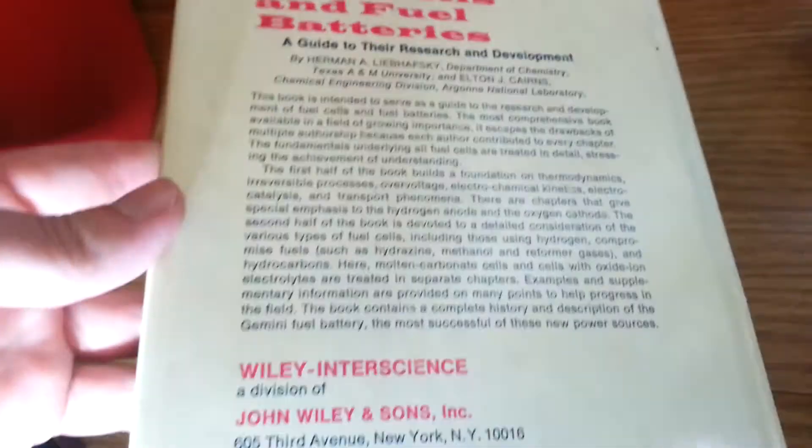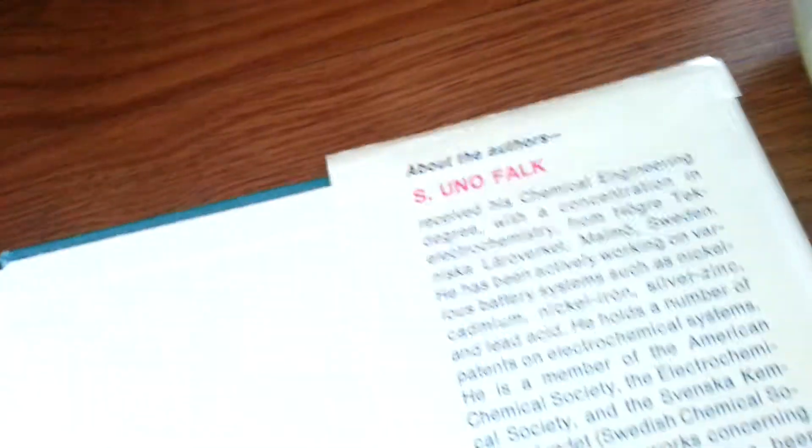I can show you the front and the back. This is just the advertisement — I ordered this book, by the way. It probably should be the table of contents, but it's still copyrighted so I can't show you all that.